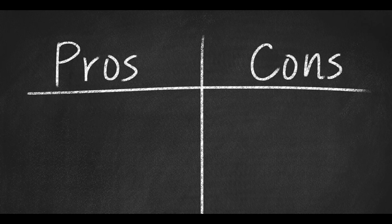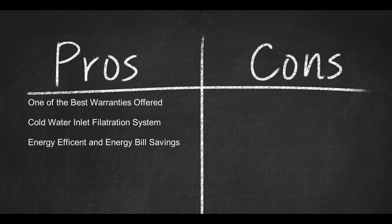Here are some pros: one of the best warranties offered, cold water inlet filtration system kicks on at 0.37 gallons per hour, and energy efficiency and energy bill savings.